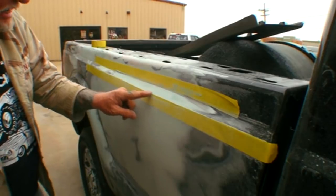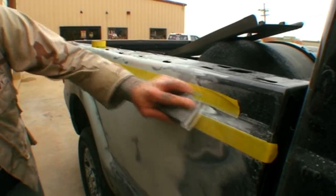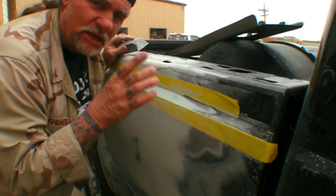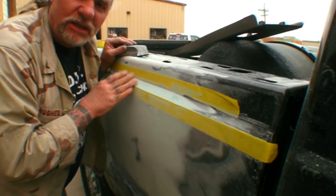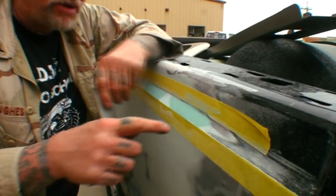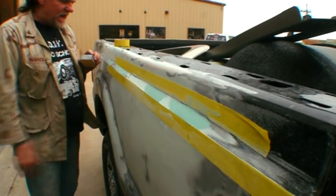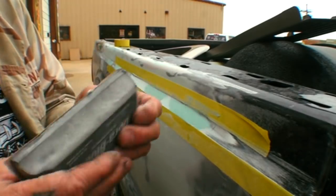Once again, I'm watching my tape line — I don't want to sand that tape. I'm starting to get something going where it's looking more level, but we still have a low spot in this area right here. So I'm going to mix up just a little bit more filler, fill this area, put a little more here, and when we come back we'll be able to block this out and that body line will be perfect. Once again, I changed my sandpaper out. I had to do just a little bit of filler and I feathered those edges out nice.